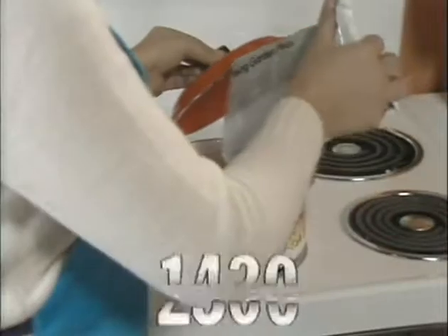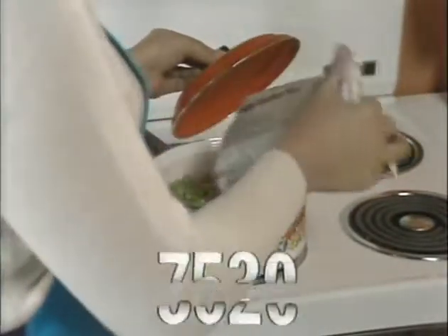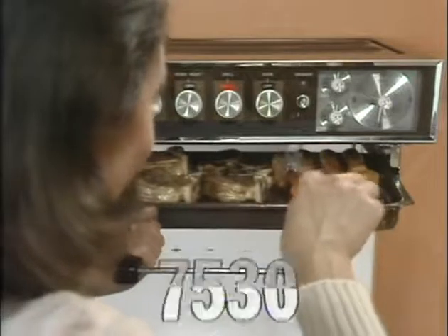To get this score down, cook two vegetables in one pan. Always keep the lid on, and grill instead of using the oven.